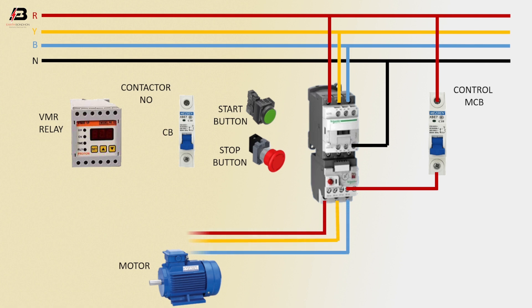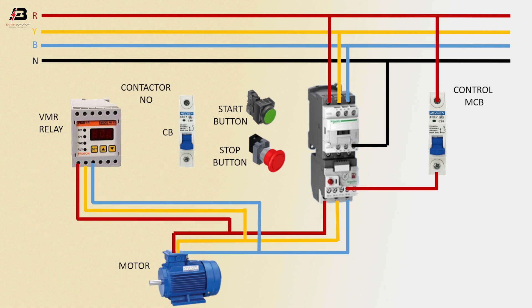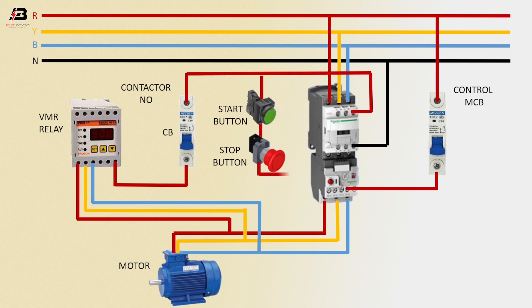Three-phase connection from overload to connect motor. Three-phase connection from VMR relay to connect motor. Output connection from VMR relay to connect circuit breaker. Output connection from circuit breaker to connect magnetic contactor coil connection, again connect to start button and stop button, connect with overload relay. Output connection from VMR relay to connect start and stop button common terminal. Earthing connection to motor.